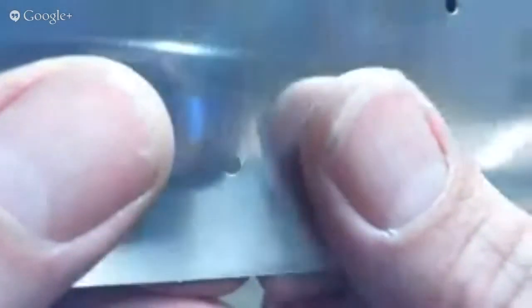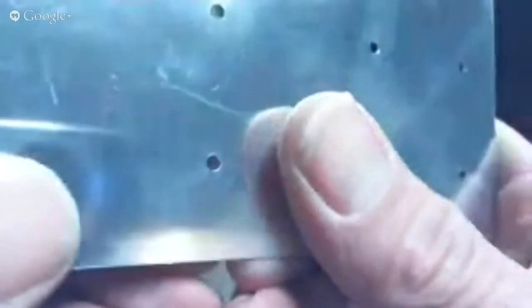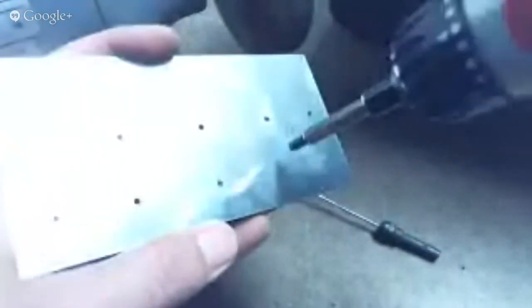You can see that there's not much material that's been removed — just enough to take away that burr. And so what you're doing if you over-deburr — I can do an example of this.